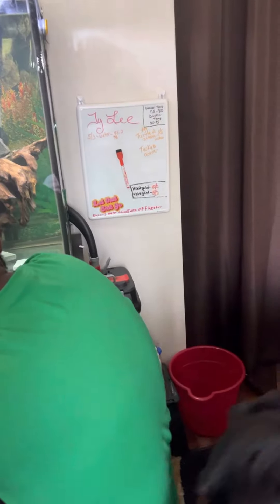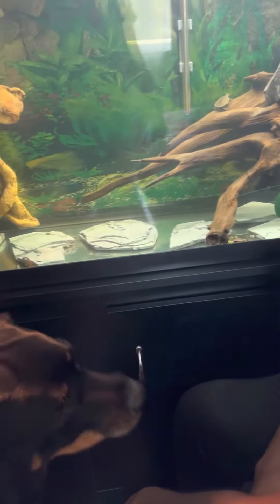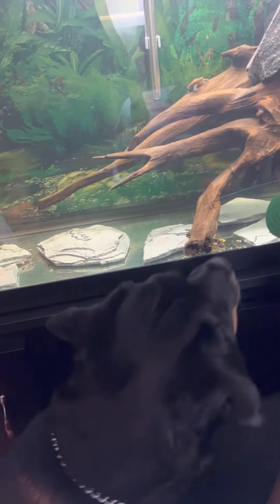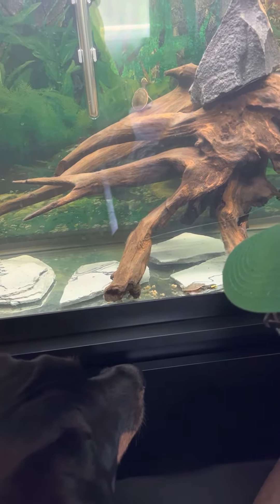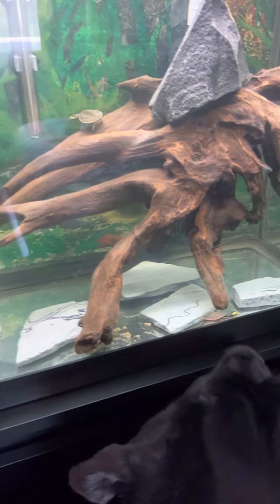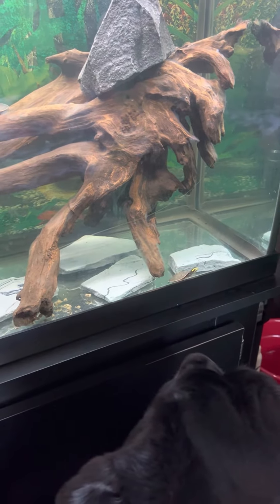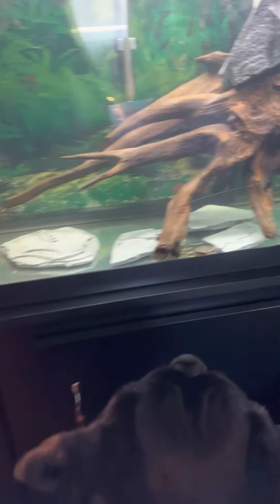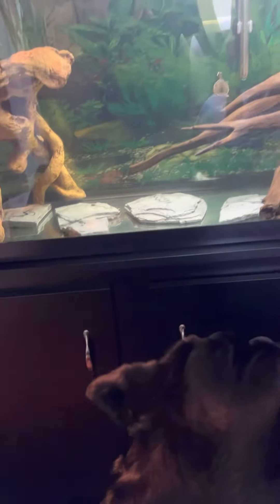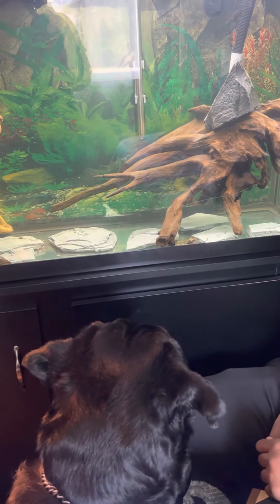Driftwood simply releases tannins and gives a darker look to the tank. To finish it off looking a little more natural, I added in a couple hundred miniature Indian almond leaves, or catappa leaves. These are going to give it a more natural look, but they're also going to release tannins in the water and provide some natural antifungal properties. So when the discus do lay eggs, if they don't fertilize them all, the unfertilized ones won't rot and potentially infect any others.